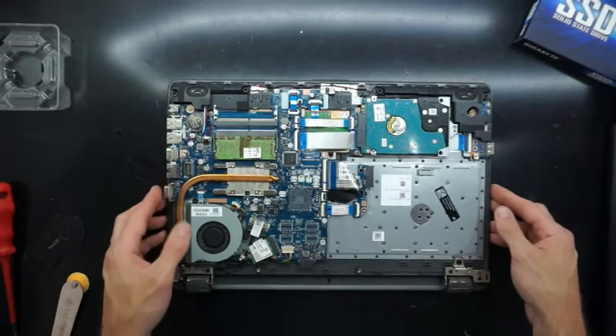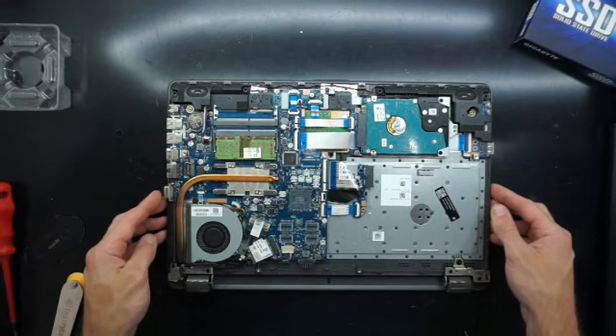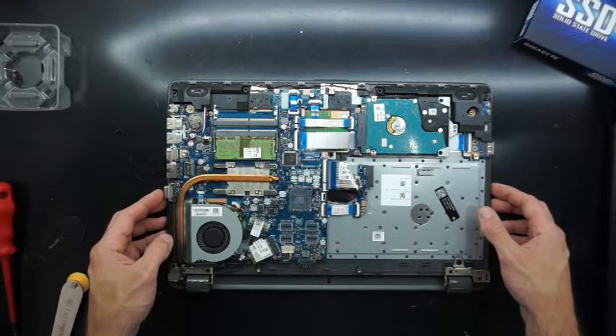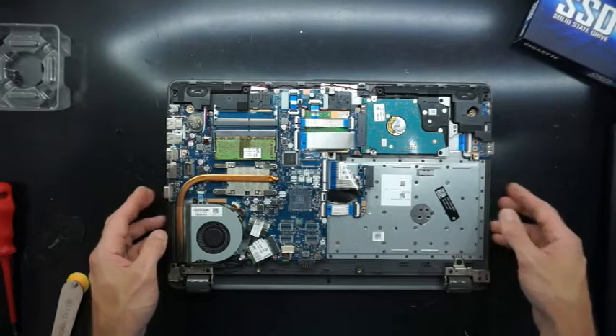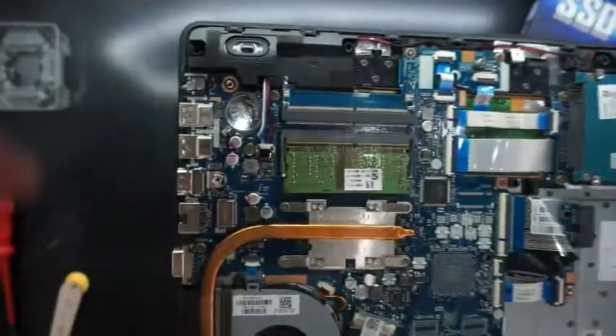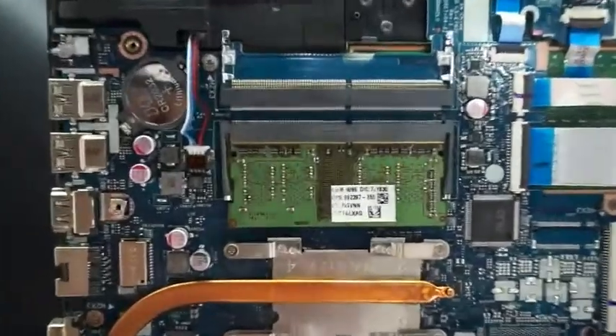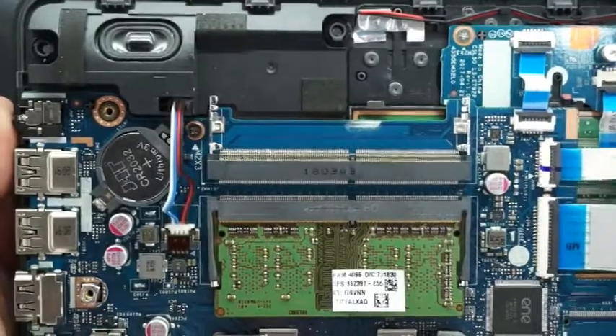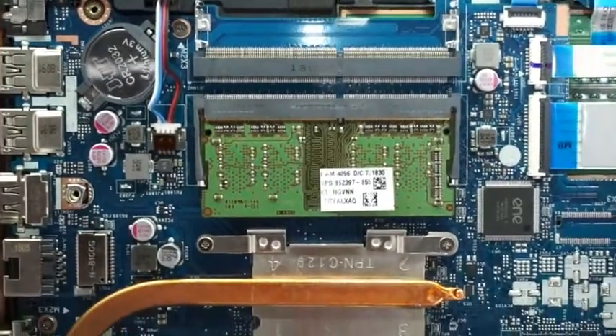And then we're left with the internals. The mainboard itself is reasonably small, fairly standard with today's machines. Let's zoom in and do a quick overview. Here we've got two RAM slots, both DDR4 — one is filled, one is not.